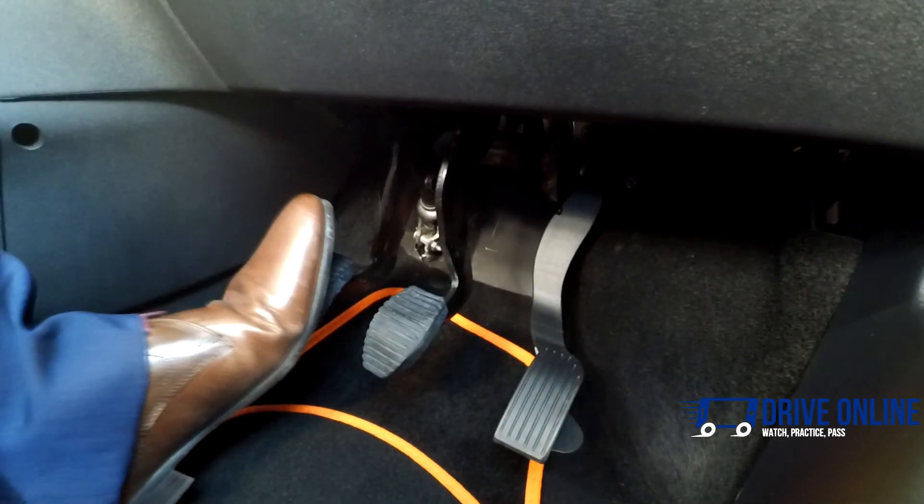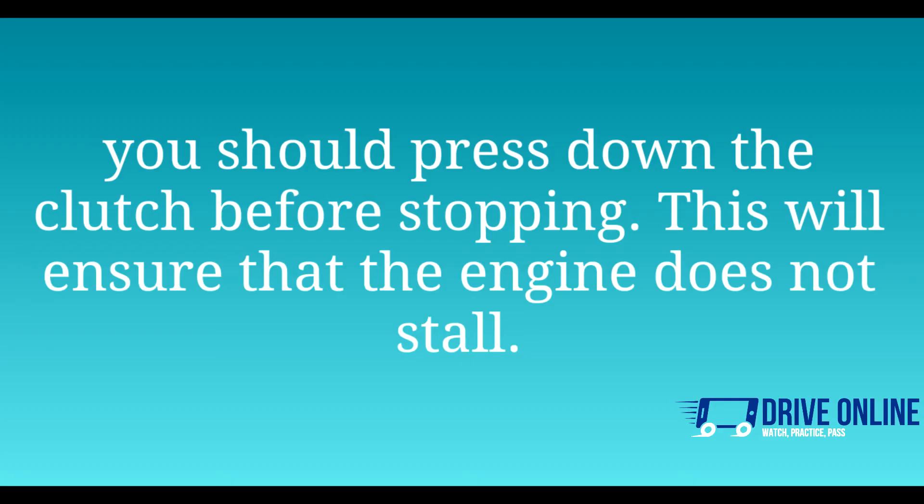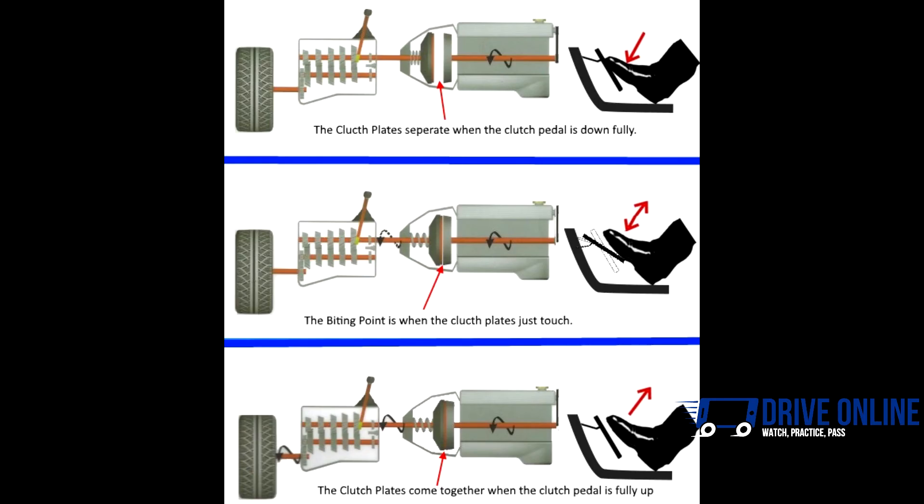You should press the clutch pedal all the way down when changing or selecting gears. Also, you should press the clutch down before stopping. This will ensure that the engine does not stall.